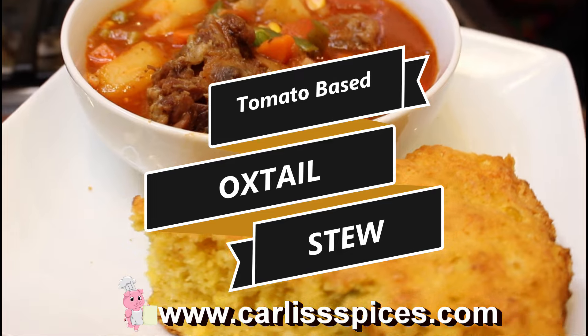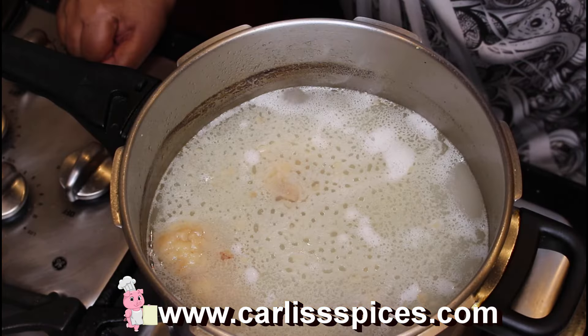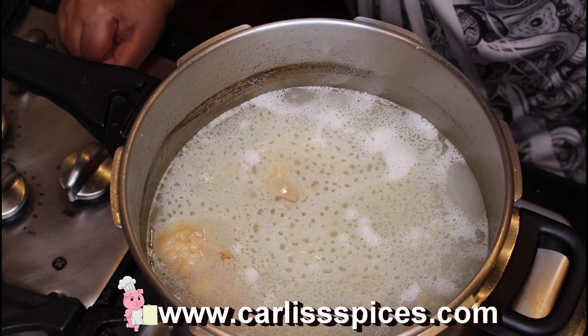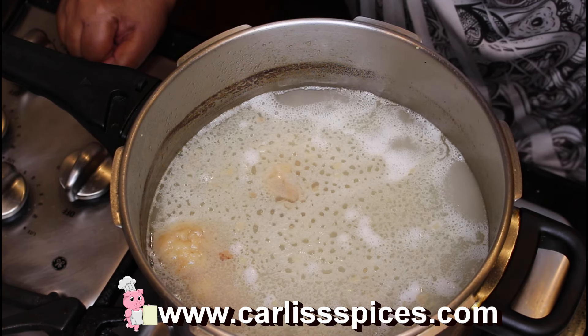You guys know what I'm trying to say. I have another request here and she was asking about making tomato stew — oxtail tomato stew, tomato base.